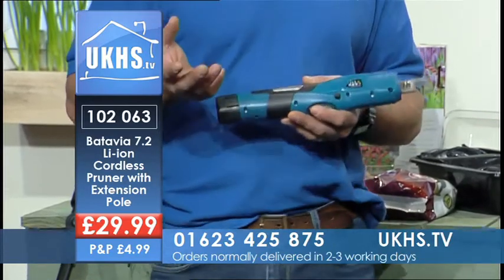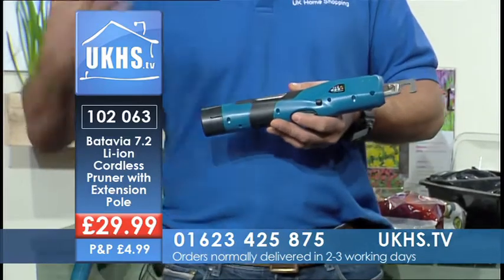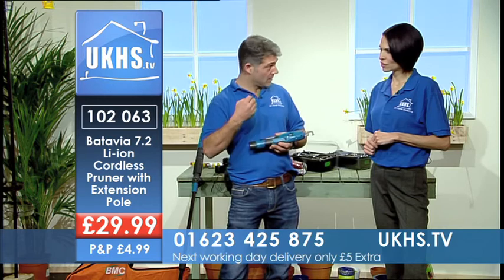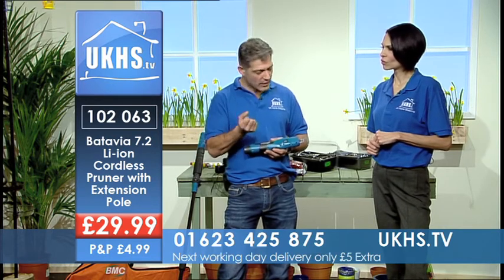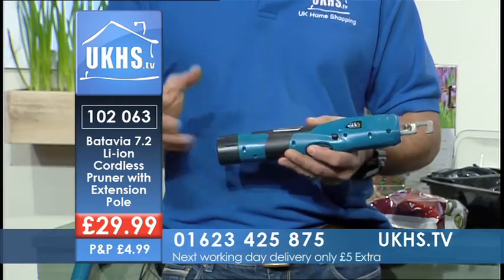You think, why would I need a cordless pruner? Well, people like to garden a lot, and a lot later in life — into their retirement — and sometimes, especially in the cold weather, your hands start to go. This is going to make life a lot easier for anybody to use.